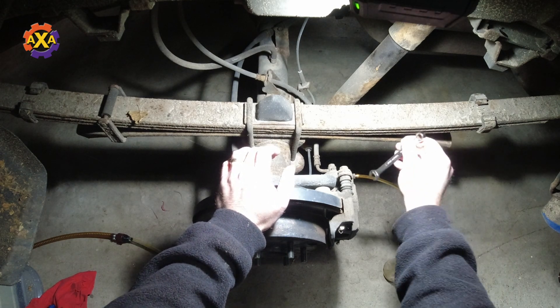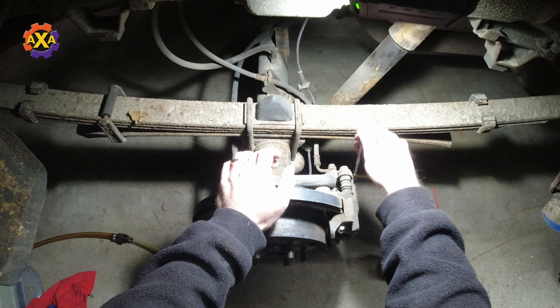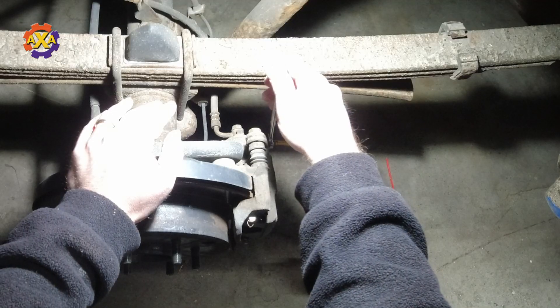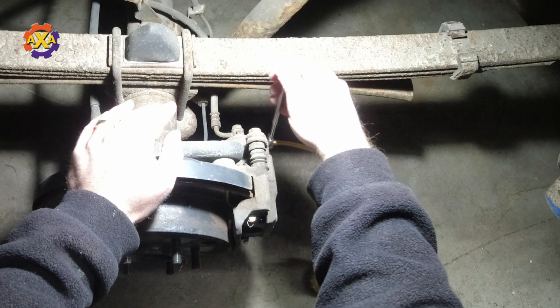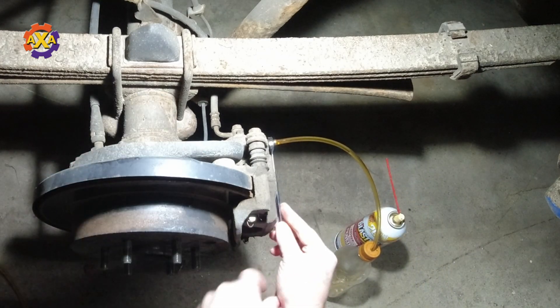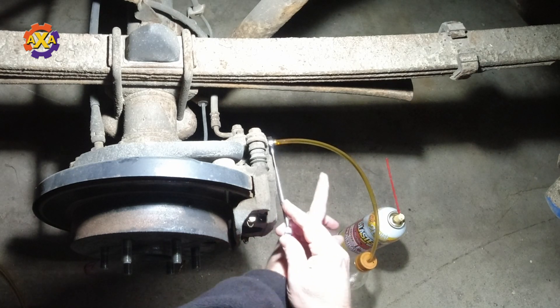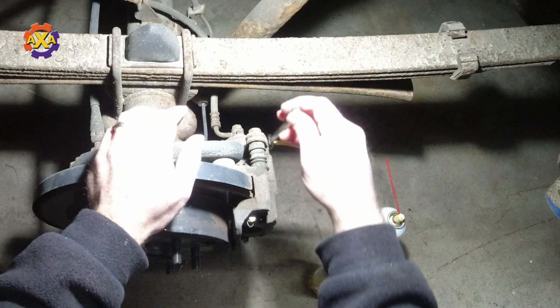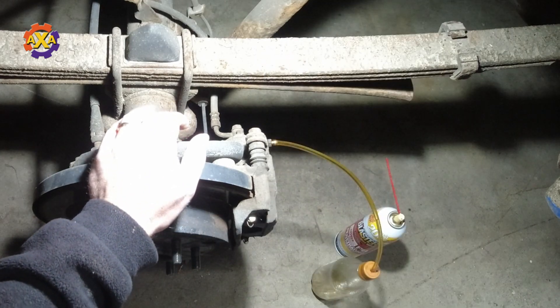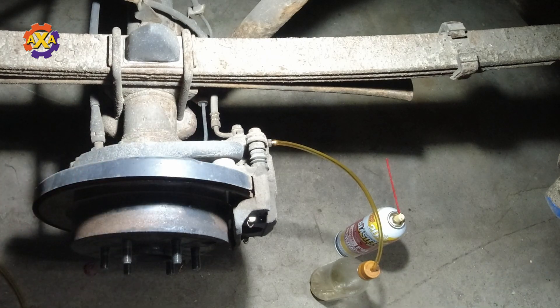So they're going to go ahead and press on the brake and hold it down while I open up the bleeder valve. Okay, go ahead and put on the brakes. As you can see the fluid flowing out — there is no air coming out. I'll close the bleeder valve. Okay, go ahead and let off the brakes. And it's as simple as that.